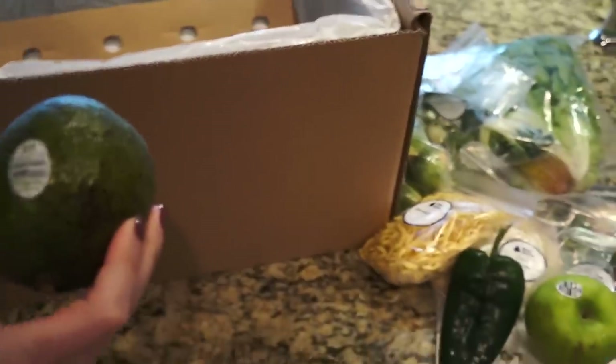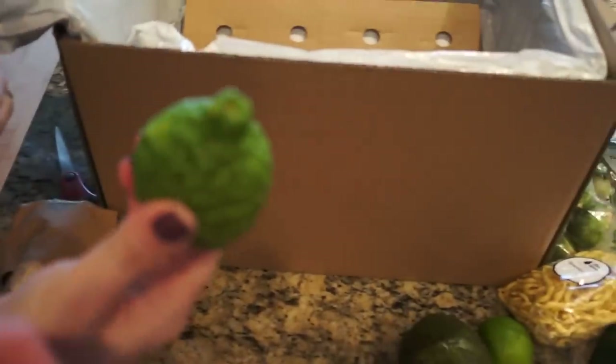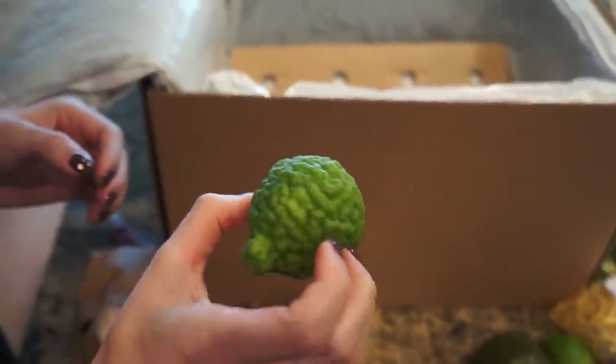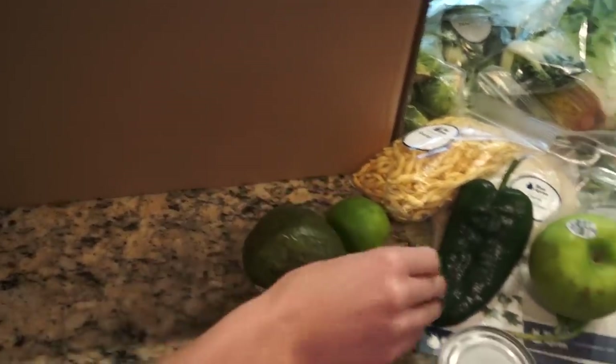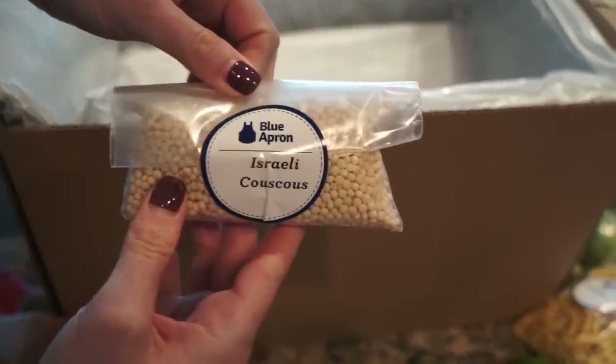We'll open the knickknacks after. Avocado - not ripe yet, so we'll have to do the avocado meal later. What is this? It looks like a lime - maybe it's just a messed up lime, that's weird. Couscous.